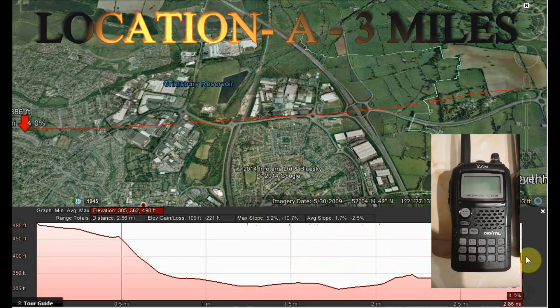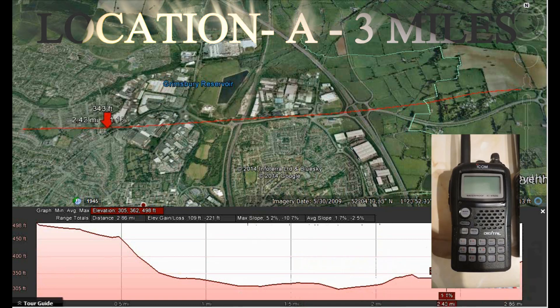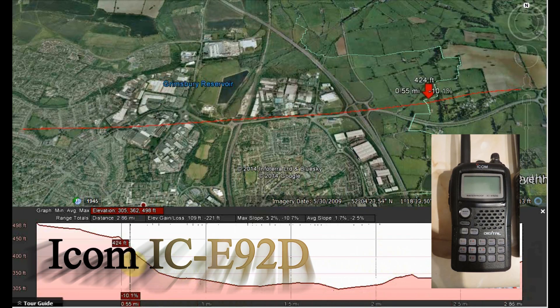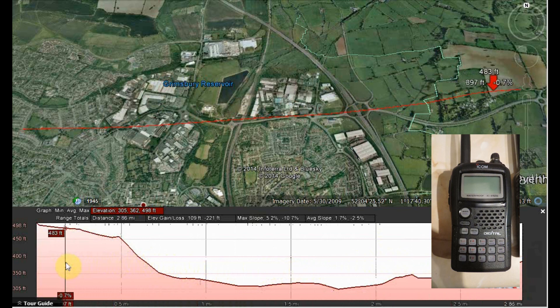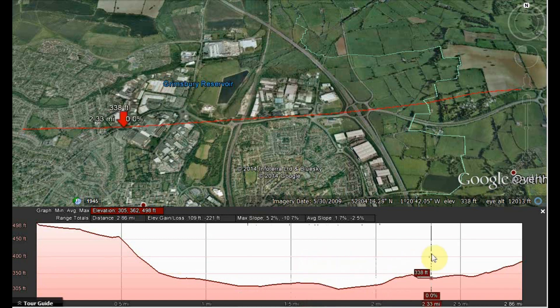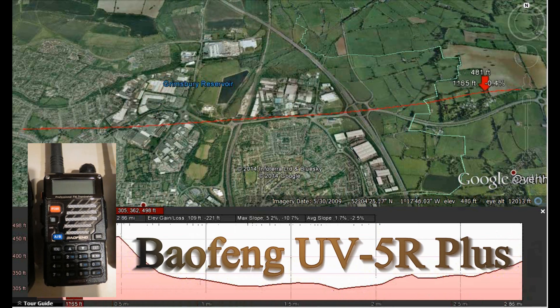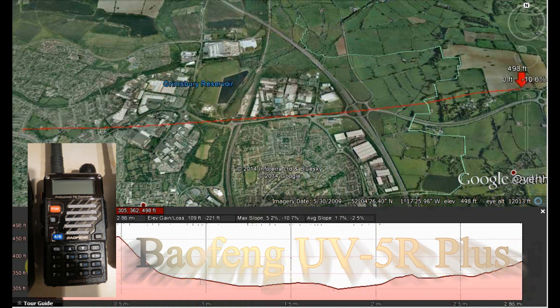Range check. This is ICOM IC-E92D, approximately one mile, location A, VHF check. IC-E92D, ICOM IC-E92, range check, approximately one mile, G7LNK testing. Range check — this is Baofeng UV-5R+, approximately one mile, location A, range check, VHF.